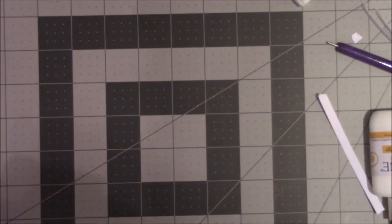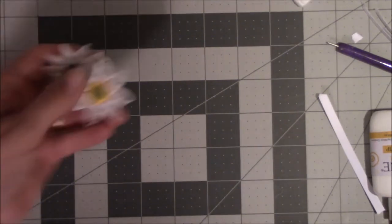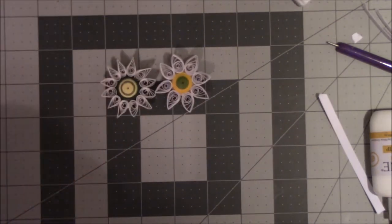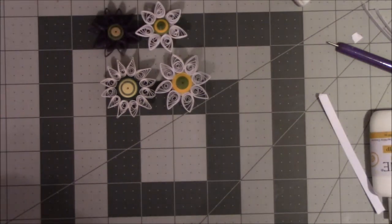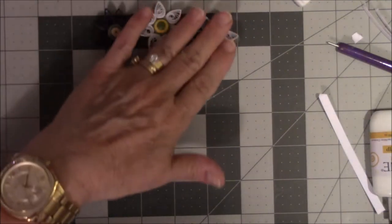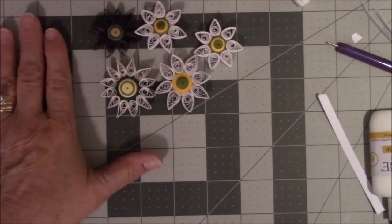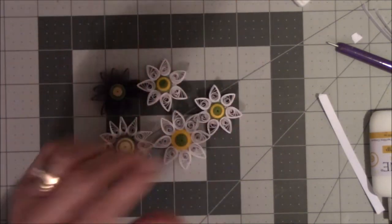Okay everybody, I'm here for part two, which is the actual making of something. I have some of these flowers that are now flower magnets that I made years and years ago. This one I made yesterday. Here's another one that's a magnet, and we're going to make these today. They're very simple, very basic flowers to get you used to pinching, twirling, gluing, and pinning.